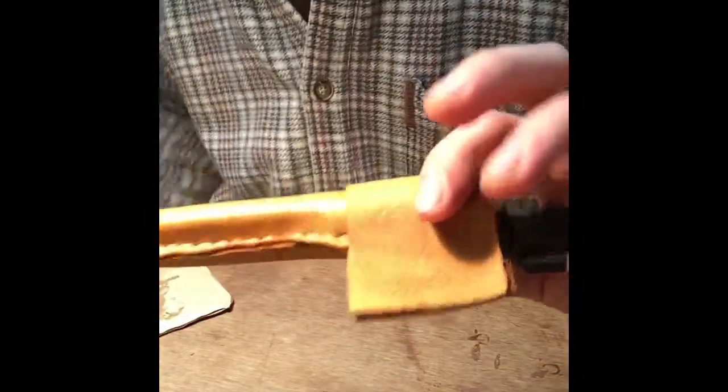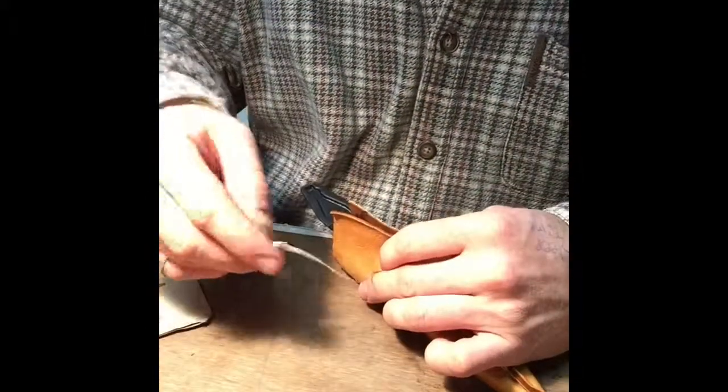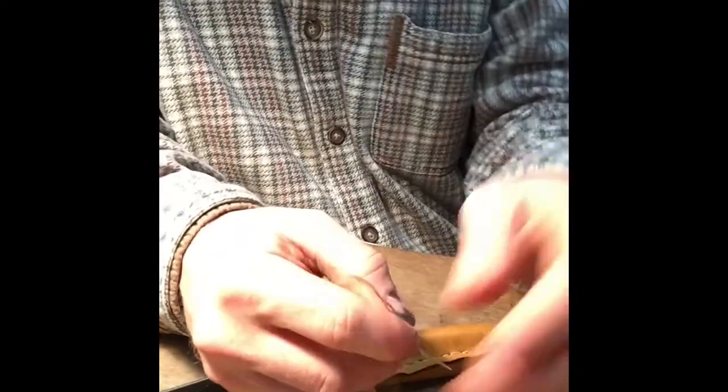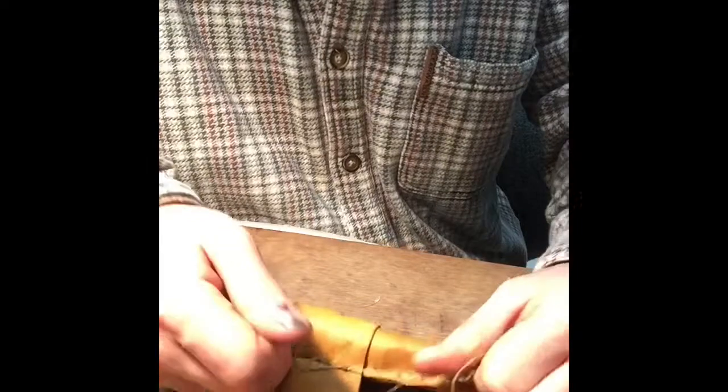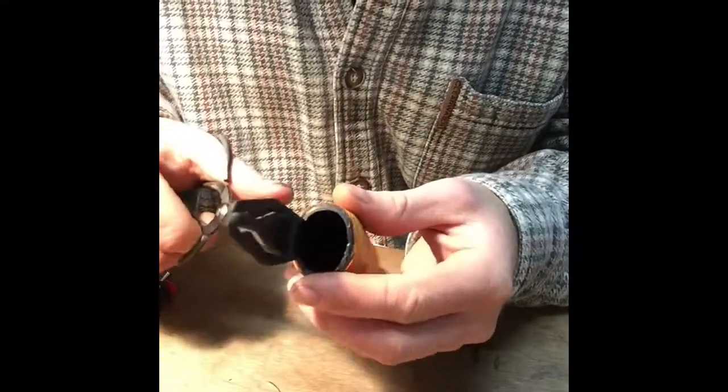If there is any excess glue that has come out, I would advise wiping it off so that it doesn't glue and stick on the outside of the leather and leave a negative mark. Now we'll do a square knot — double square knot — right over left, left over right, just like so.